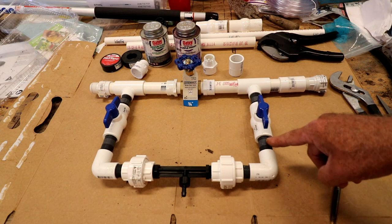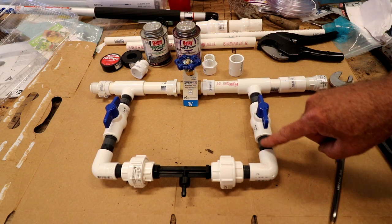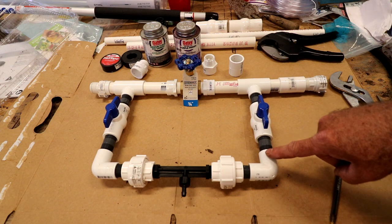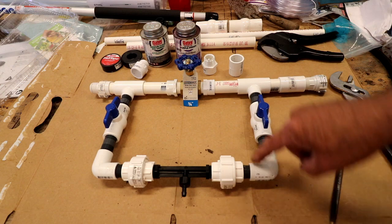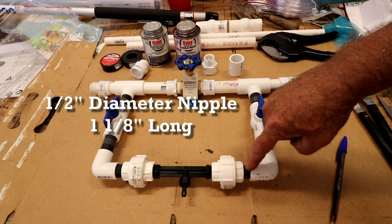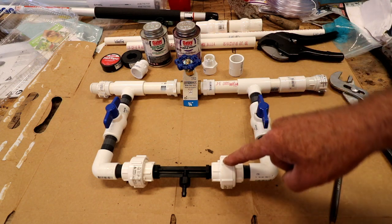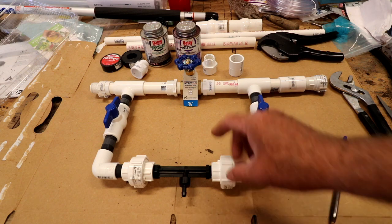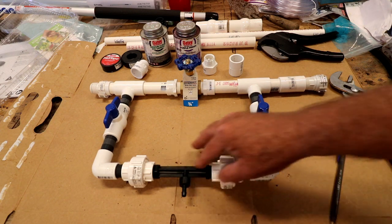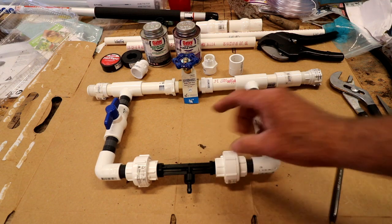It goes into the threaded female end of the ball valve. Another two-inch nipple, one-half inch diameter, both sides threaded. It goes into an elbow that's threaded on both sides. This is a one-and-a-half inch nipple that goes into a union thread.